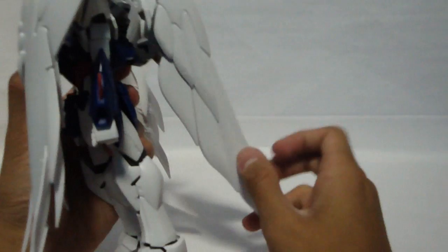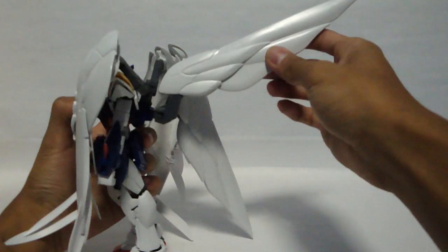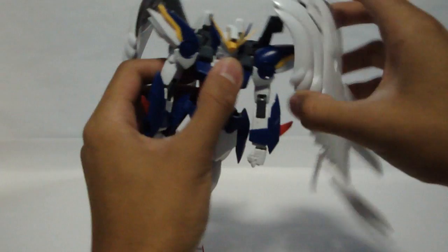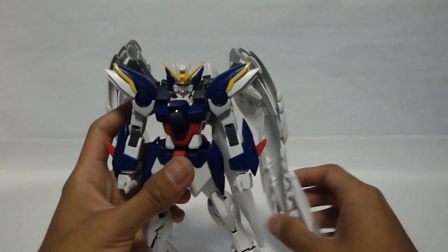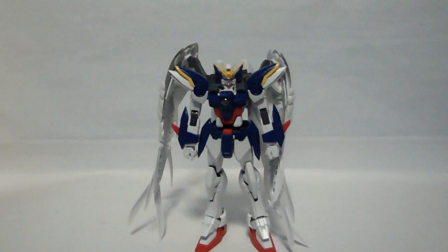Now these back wings have a hinge here and they can go side to side. There's a hinge here that lets them go up about that far, and these can open up like so. This is connected via the backpack, which rotates. Last but not least, the cockpit slides out, showing you a Hiro Yui figure inside. The wings do become bothersome when you're trying to do a review because they are pretty large.